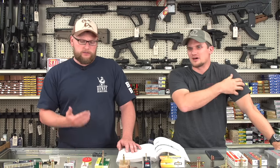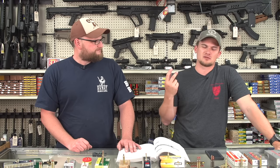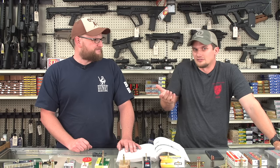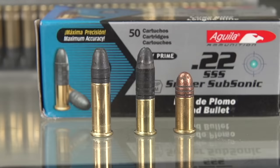Chad has done some testing with the Aguila sniper subsonic. He's shot it out of a couple of different platforms — pistols and rifles — and it just will not stabilize out of a 10/22 or a CZ 455, but it seems to stabilize out of pistols just fine, especially a little stumpy Ruger. It's kind of a marriage of the long rifle and the short in one package.